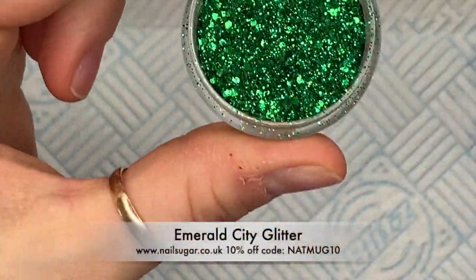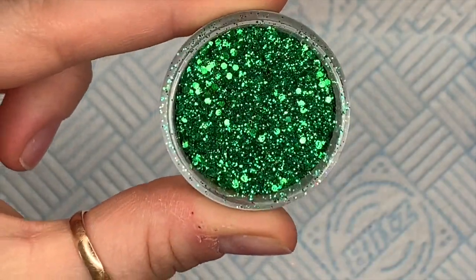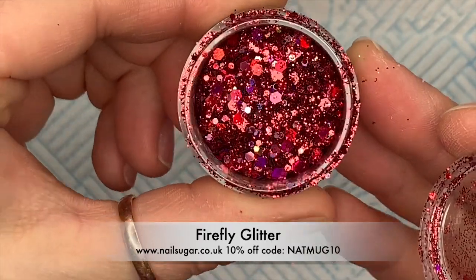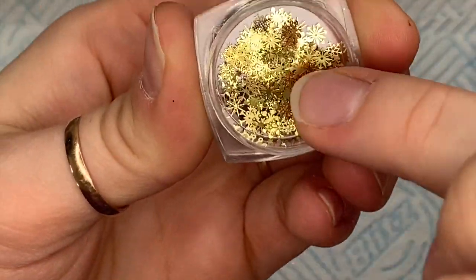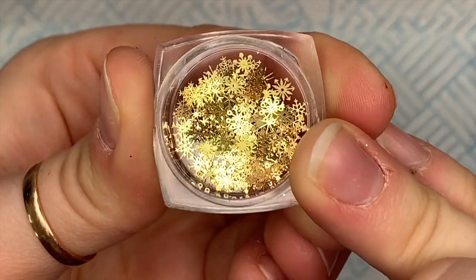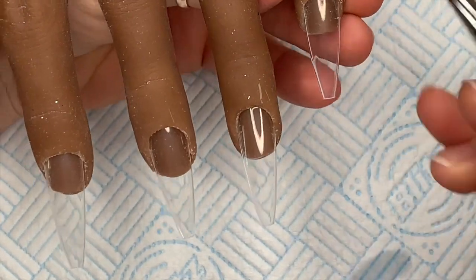The glitters I'm using, as per always, are from Nail Sugar. The first one is called emerald - it's quite similar to one I used the other day called sterling, only instead of being silver it is green. I'm also going to be using firefly. I preferred this one over mary cherry. I love firefly, it's so nice. And I got these little golden snowflakes from AliExpress - I bloody love these, so we're going to be using these today.